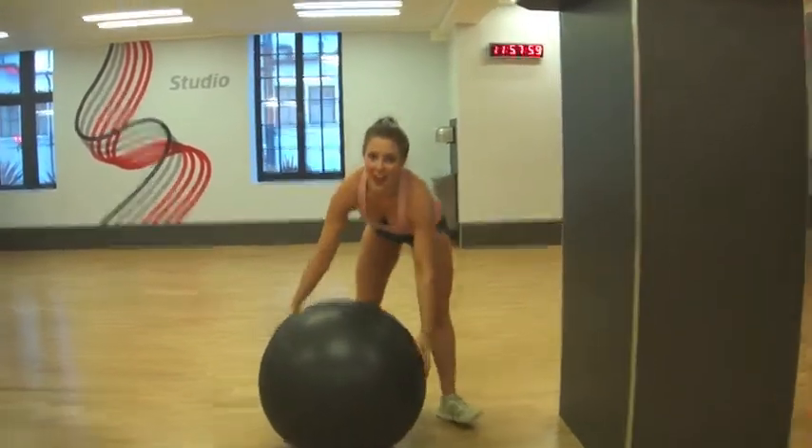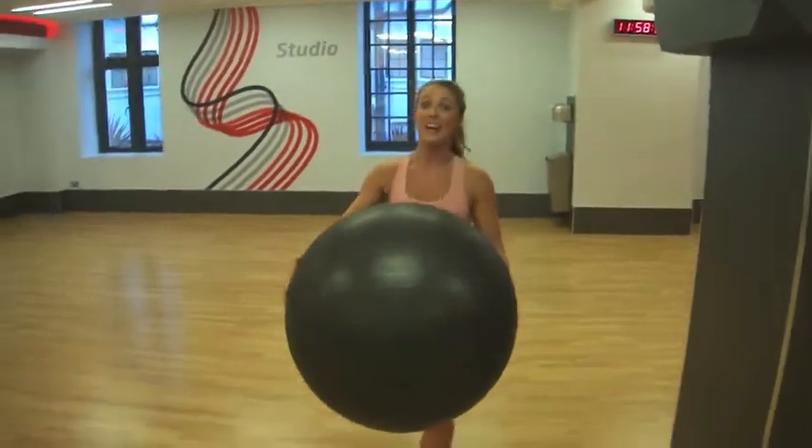So that is your core workout for your Motivational Monday. Enjoy doing that throughout this week. Do tweet me at RealHannahMills, and I'll see you on Fitness Friday.